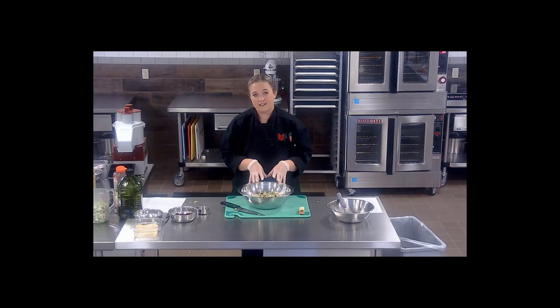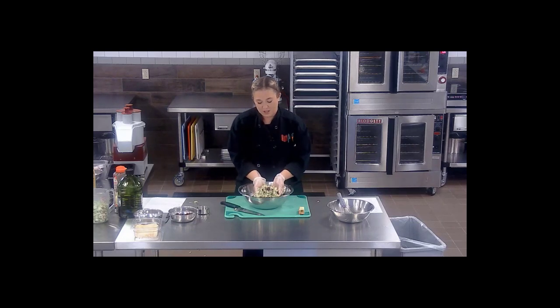Make sure you put this on your salad bar so the kids can enjoy it.